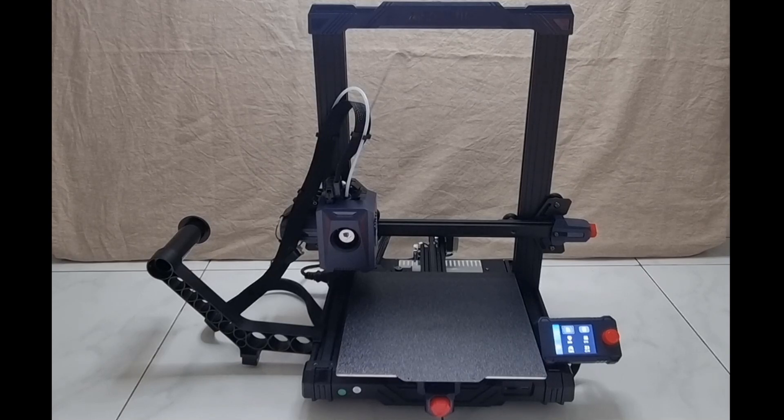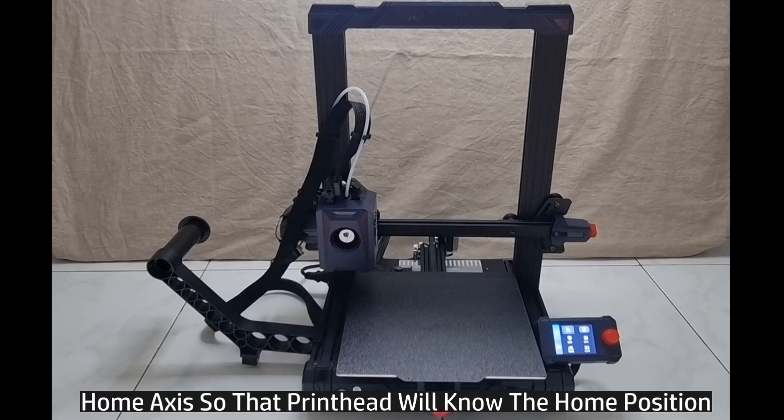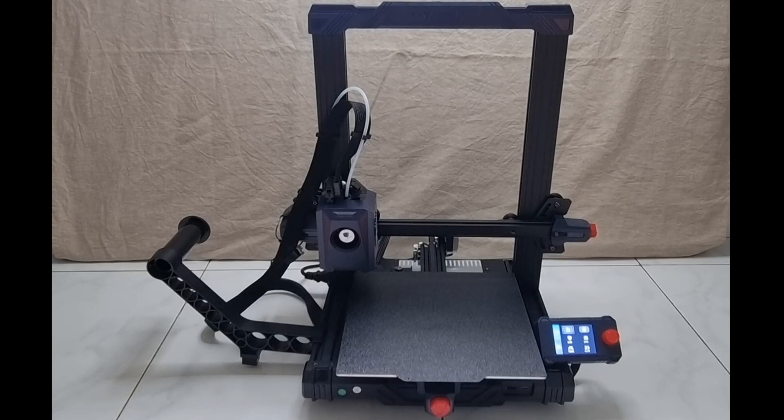First and foremost, you need to home the axis so that the print head will know where the home position is. Let's head over to the control panel.